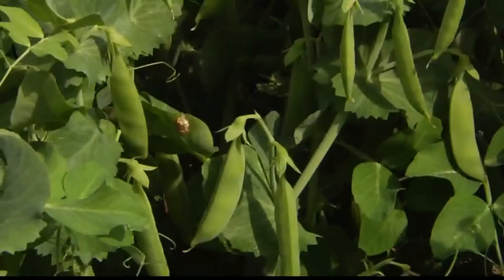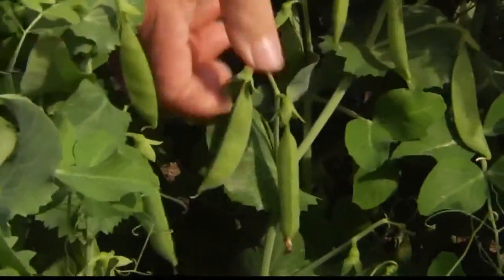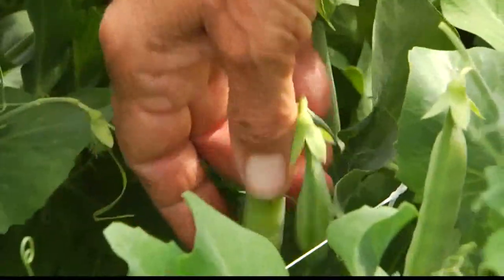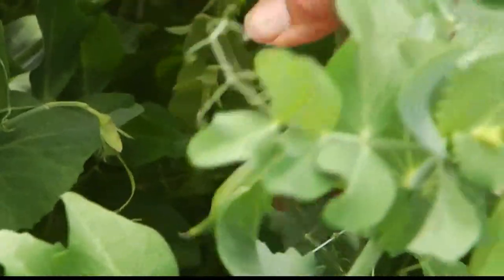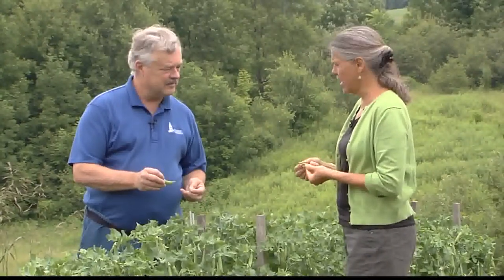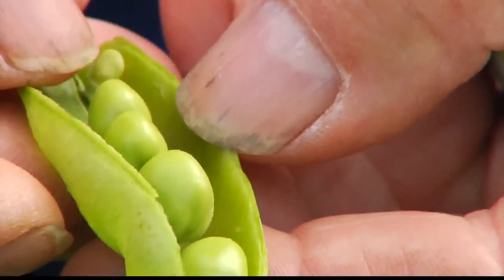Tell me about picking these. The thing with Sugar Snap Peas is let the pods fill out — they're a lot more flavorful, you get more pea. Wait till they fill out and you can actually start to see the peas inside. You want to pick them before they get dull on the outside, because then they get starchy flavored. But even if you pick them a little bit young, they're still great.